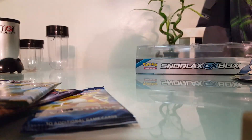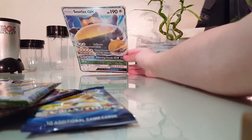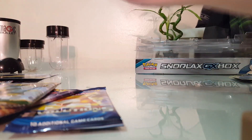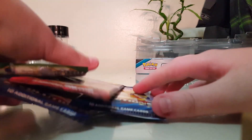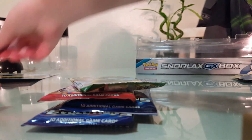Look at this — this is the new Snorlax GX, oh my gosh! Snorlax GX, big card. I'll put that in the back too because why not. I can't believe we pulled this. Unreal, I love it.